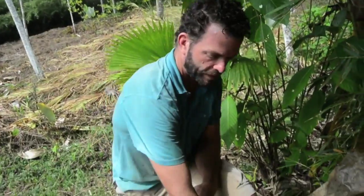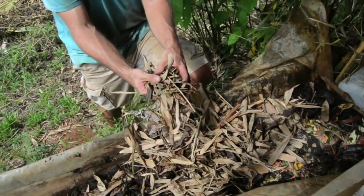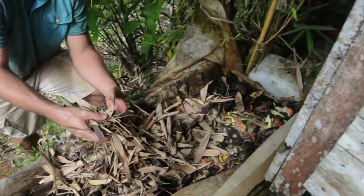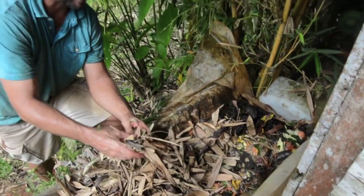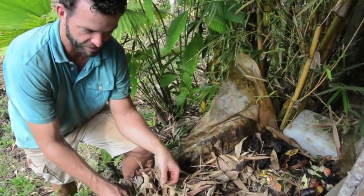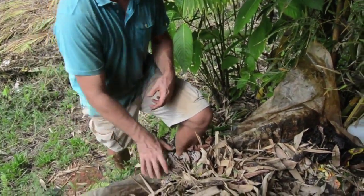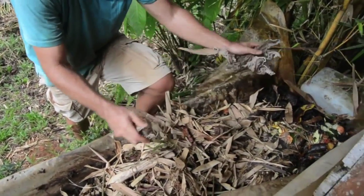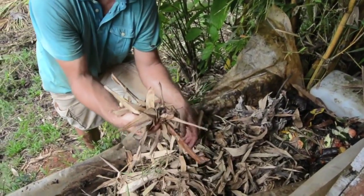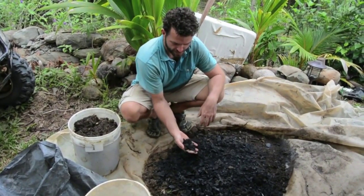We're going to use this type of leaf litter to cover the compost, which basically keeps bugs away. We don't want any ants in our wormery because the ants will definitely eat the worms — they love the worms actually. Ants will eat everything here if you give them a chance. We use all different types of leaf litter; I like to use the silica-rich bamboo leaf.